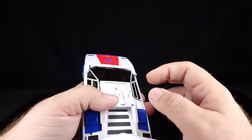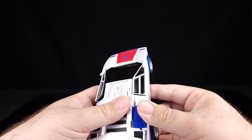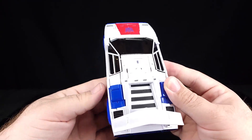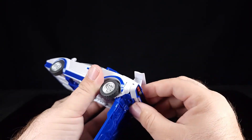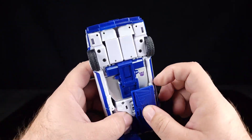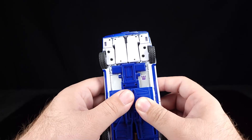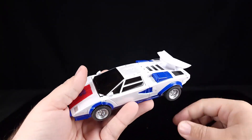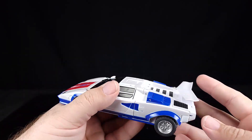Push down into place. That's now covering the tail panel — swing this up, we've got tabs here, go into there, and that solidifies the left side of the car mode. And there we go — Lamborghini Countach mode! Very nice, very nice.